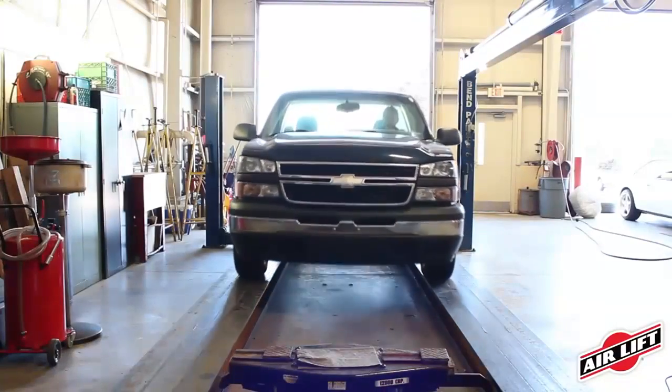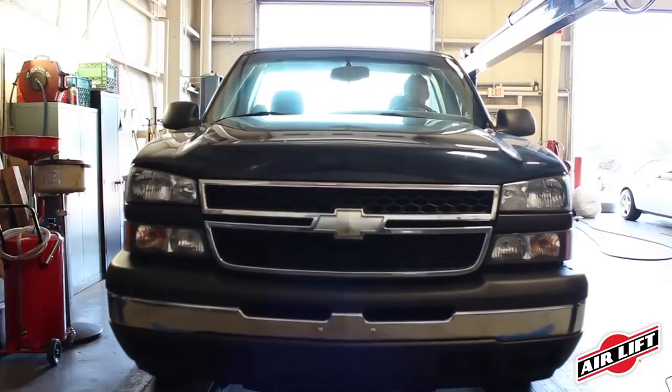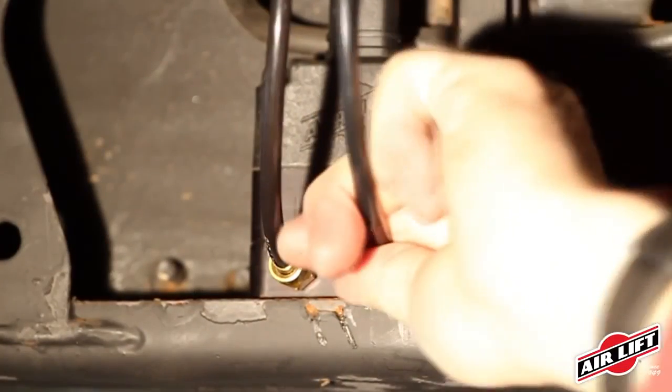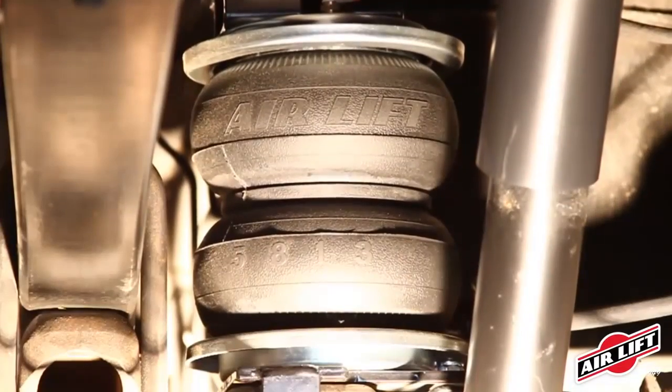Install your Airlift air springs in under two hours, or have one of our many installers nationwide install it for you. First, assemble your air springs and brackets and bolt to your vehicle. Second, run your airlines. Lastly, check your installation and enjoy the adjustability of Airlift air springs.